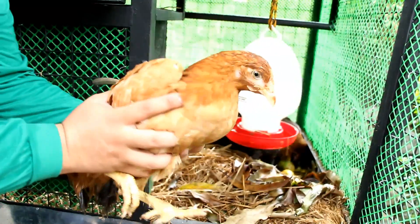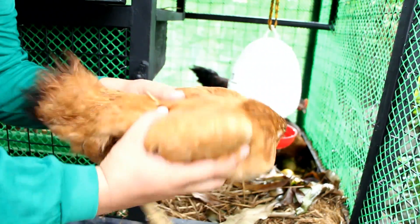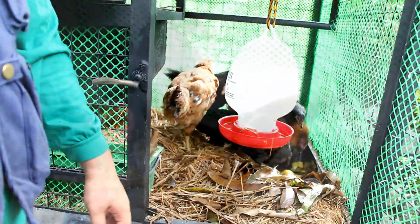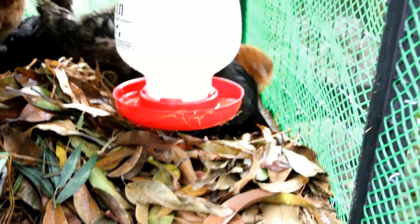And if the hens no longer lay eggs, you can harvest them for meat. They also have a standard waterer to provide them with clean water and a roost so they can rest at night.